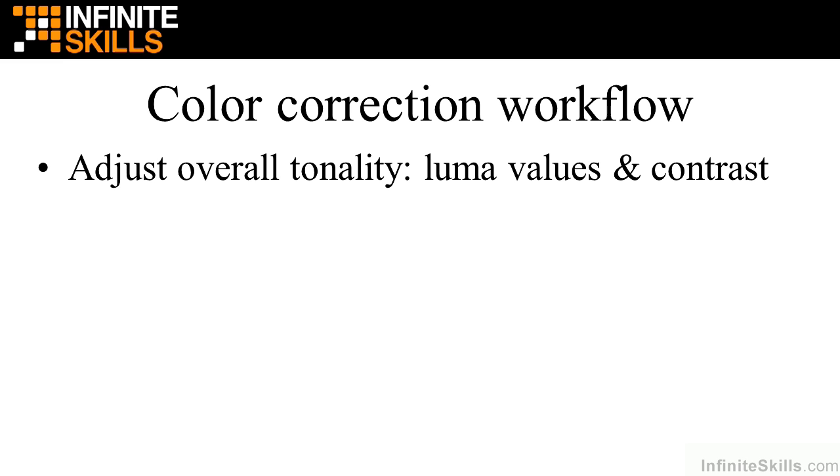So in general, when you do color correction, the first thing you do is adjust the overall tonality — that's the luma values or brightness and contrast. You want to have a full range of brightness or luma values from absolutely dark to absolutely bright, and then all the gradations in between. This doesn't apply to every single clip you work on — you may have a very dark clip or a very bright clip — but you do want to shoot for a full range of values from absolutely black to absolutely white.